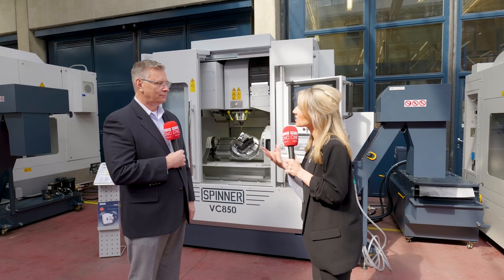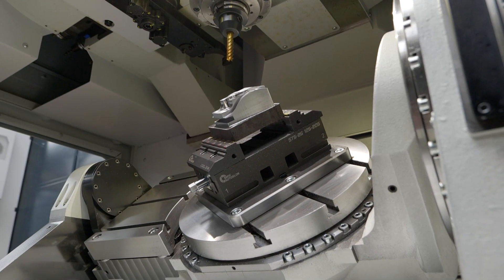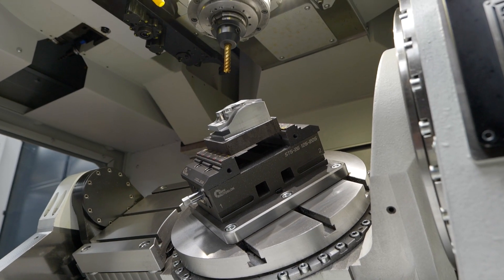What about the sizes of components — what are the limitations on this machine? It's got a large table. The C-table can handle just under a 14-inch diameter part by about 12 inches high, and the side table is 11 by 7 inches. If you rotate the rotary table to the zero position you can put a full part on the table and run it as a three-axis machine — so you can run three-axis, four-axis, or five-axis, whatever the part requires.